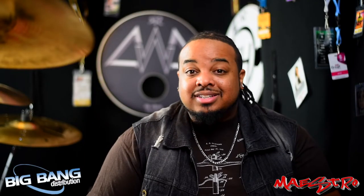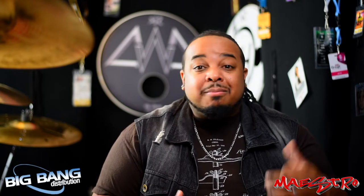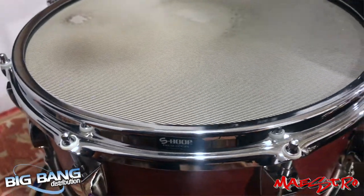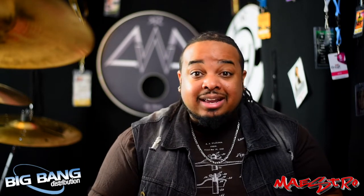Other hoops are a little sharp, so you get all that shock on the rebound. Not the S-Hoop — it's completely flat, so your rim shots and cross-sticking are pain-free. And it actually sounds better because the S-Hoop keeps your drums in tune a little longer.